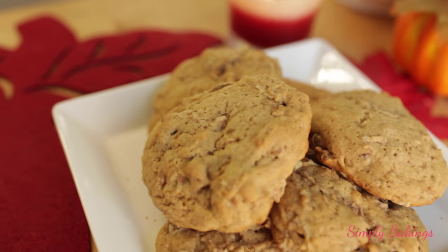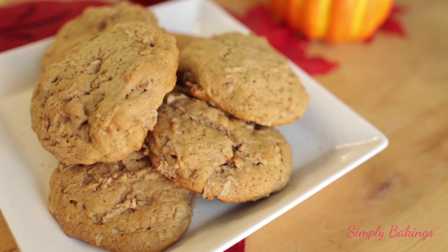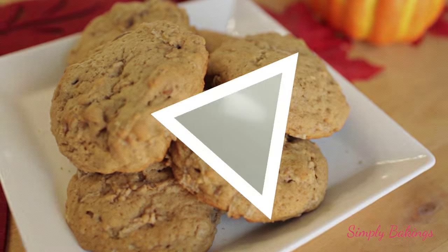Hi guys, it's Lainey. Welcome back to my channel. Today I'm going to be sharing with you a really great recipe to share for the holidays, for Thanksgiving or for Christmas. Let's begin!